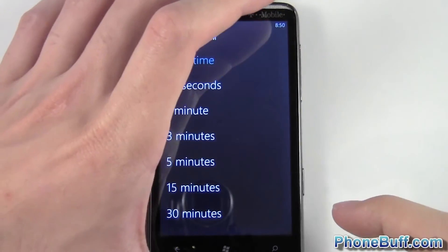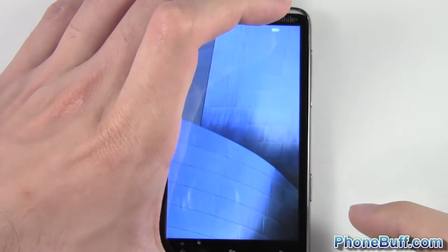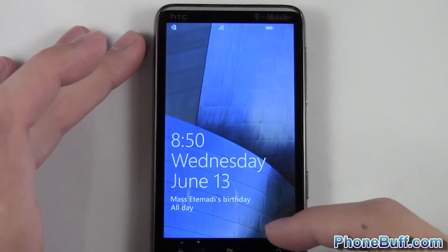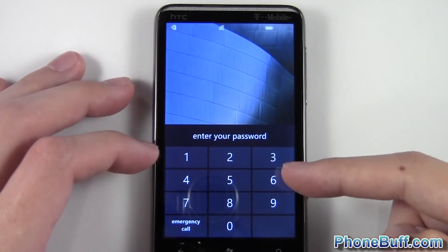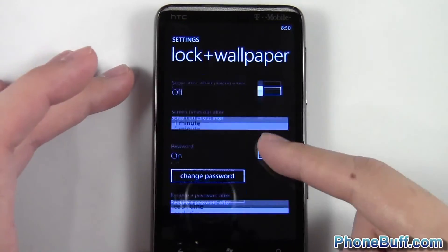I'll go ahead and hit back and demonstrate this for you. Hit back, lock it, unlock it. You can see it's my normal lock screen. I swipe up to unlock and it says enter in your password — so there's no way around it. I have to enter in my password, and there you go.